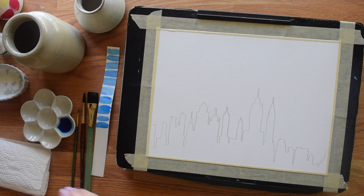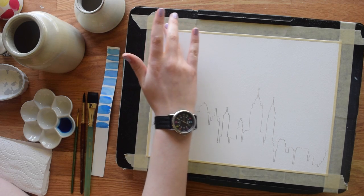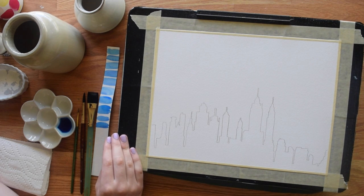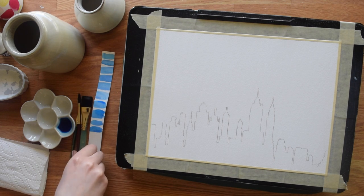For our second step — we already sketched out our outline — you need to mask down your paper. I use a lap disc, but any flat hard surface will work, like even cardboard. Whatever you have. All right, so let's start with the actual painting.